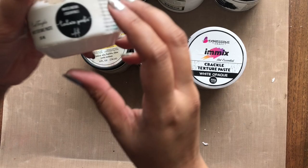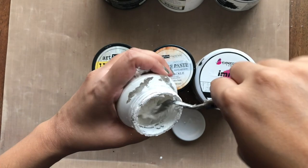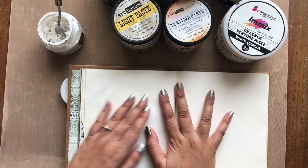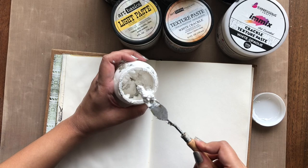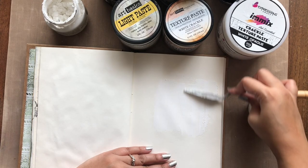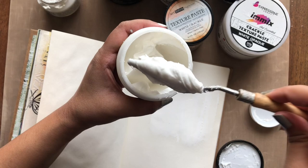Next I am moving on to texture paste. I don't want you to get intimidated with all the variety available out there. The main two types of paste one must have is a regular texture paste and a crackle texture paste. I have here a texture paste from Craft Tangles — I bought this a year back when I ran out of the IMX one and wanted to try a new brand. It has great consistency and applies smoothly with or without stencils. The texture paste is used to give different textures in the background or on your embellishments, and it may be essential if you are going to be using a lot of stencils in your projects.